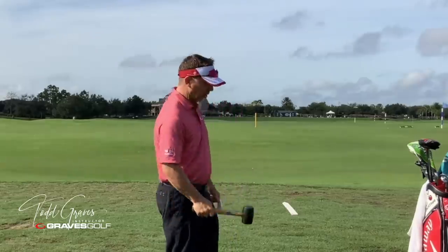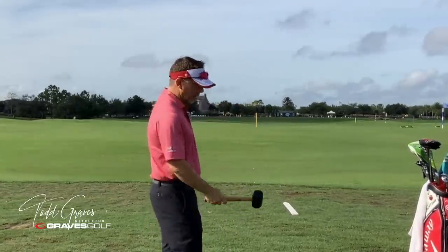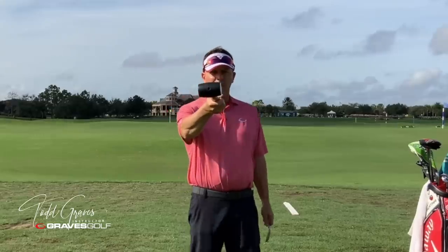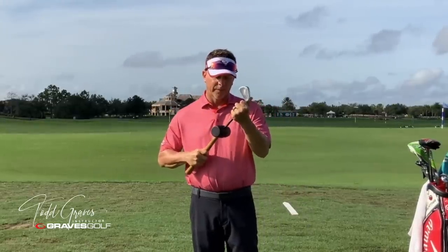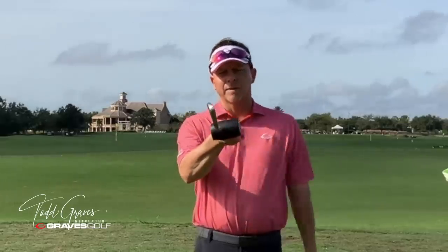If I hammer in this direction, obviously that is not the direction you would hit a golf ball — you'd actually hammer in this direction. So what I'm going to do is take this hammer — you can see it has a square leading edge. I'm going to place a golf club into the hammer and orient the leading edge of the club with the edge of the hammer.